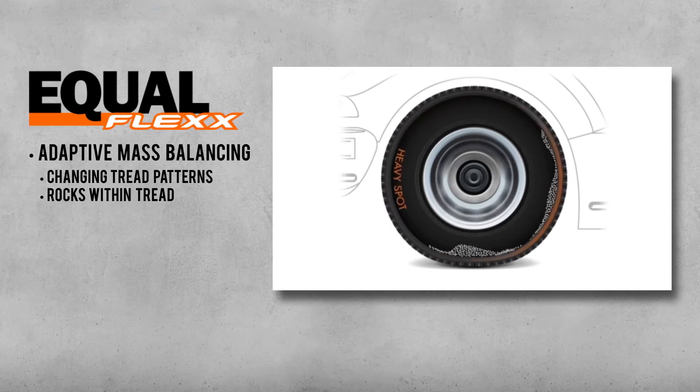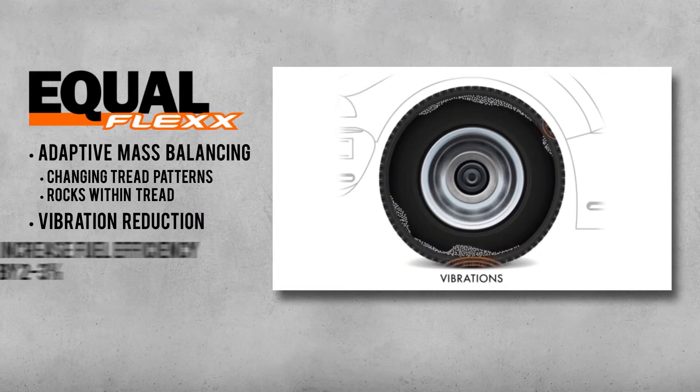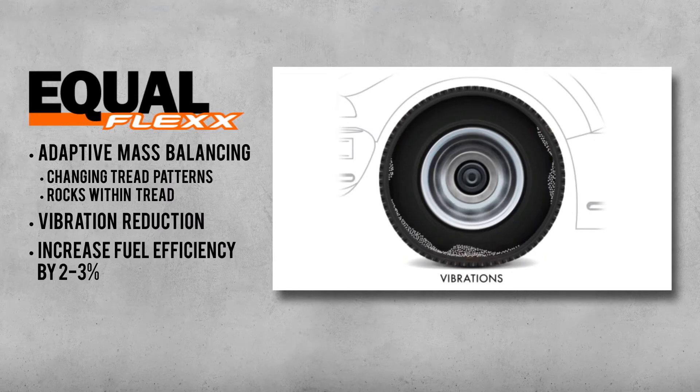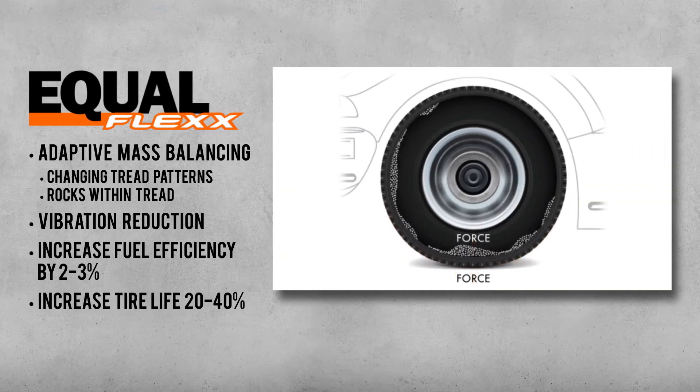It forces the tire footprint to the ground, and as a result it is able to reduce vibration — which is automatically energy loss — and increase fuel efficiency by about two to three percent, as well as increase the life of the tire by as much as forty percent.